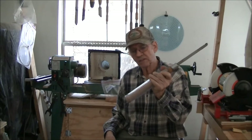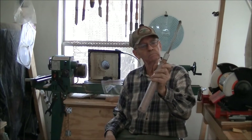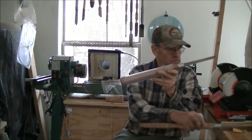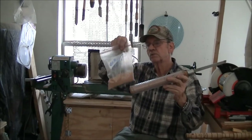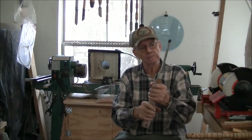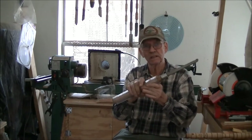A couple of corrections I want to make: the wood that I saved was cherry instead of — you know, it's been a long time and I forgot. I got quite a few shavings out of it; I'll be able to fill a lot of cracks with that, I'm sure.